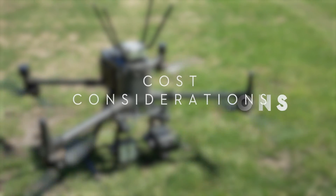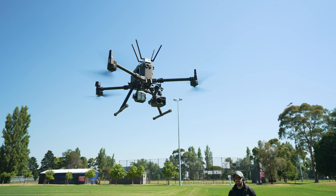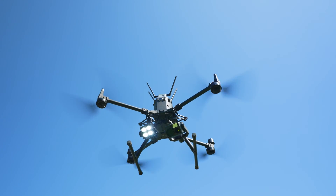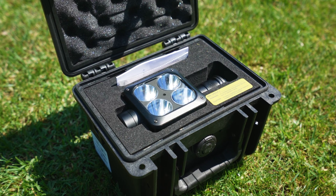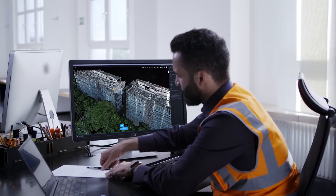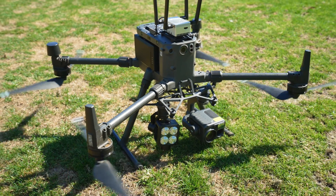Speaking purely from a cost point of view, obviously the larger the drone, the more expensive the price point will be. On the larger end of the scale, you will not only be buying the aircraft, but also accessories, attachments, payloads, software and multiple batteries — all of which can add up to a hefty price tag.